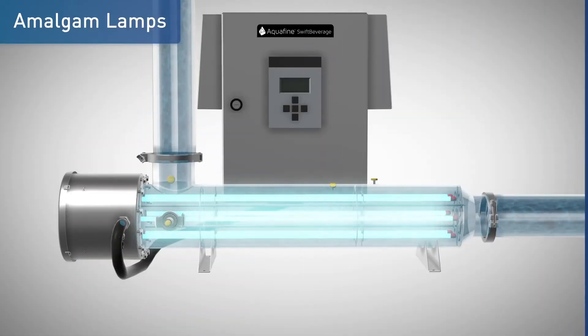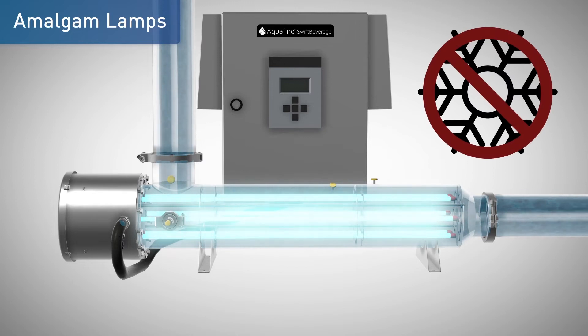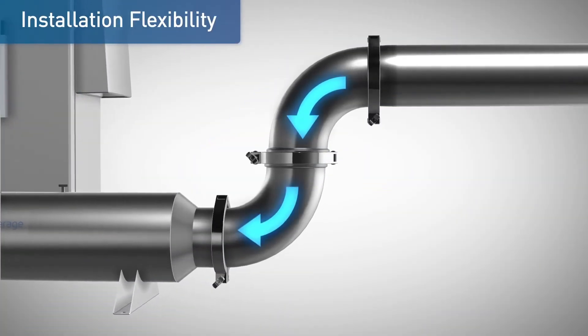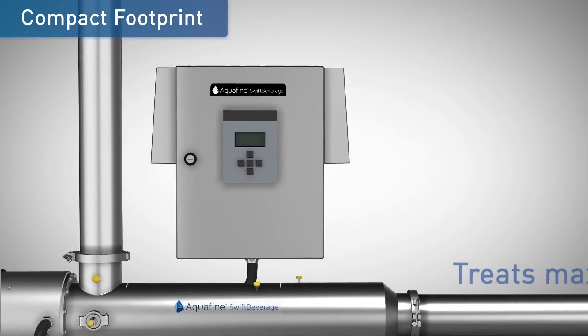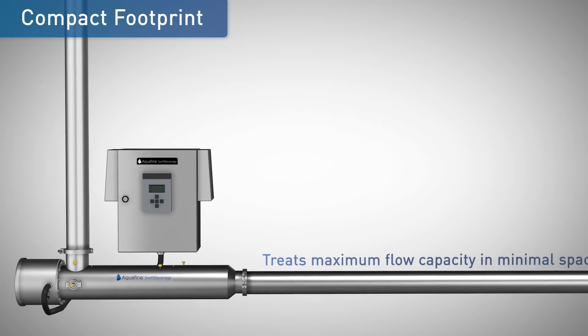The lamps can tolerate low or no water flow, with no need for an additional cooling system. Validations were performed under challenging hydraulics with two 90-degree elbows at the inlet and outlet chamber connections, enabling installation in restrictive spaces and thereby reducing footprint and installation costs.